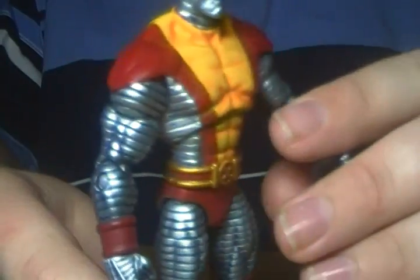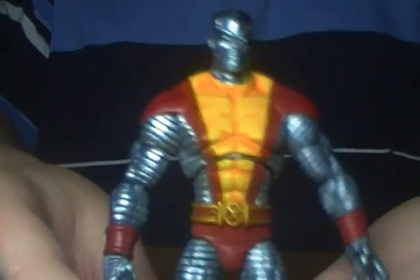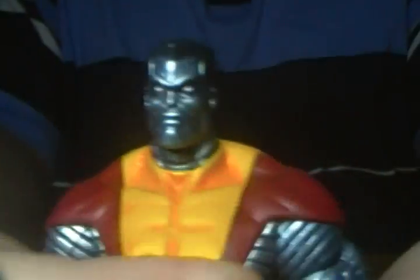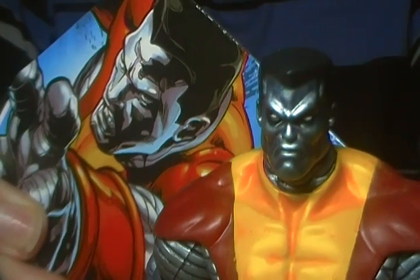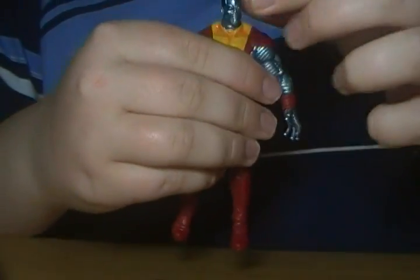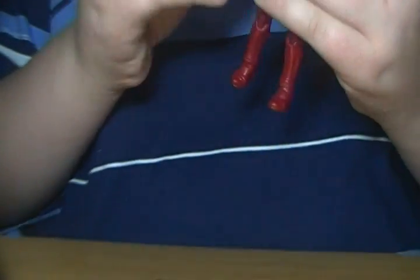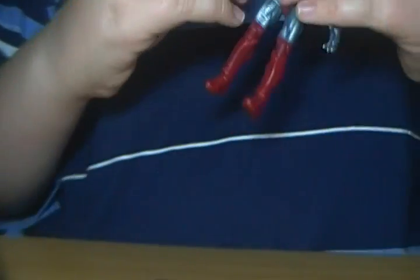Nice little arm guards. Nice little X symbol on his belt there. The head sculpt is really good looking — a really nice face sculpt of Colossus. It does seem a bit different from the box art, but not too much. In terms of articulation: his head rotates all the way around, tilts up and down. The arms could rotate all the way around but the shoulder pads are hindering it. They go in and out. He rotates at the bicep, bends at the elbow, and rotates at the wrist.